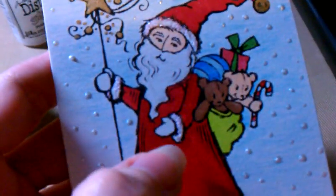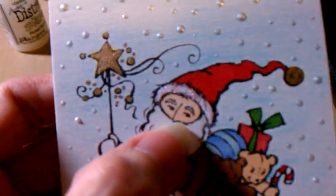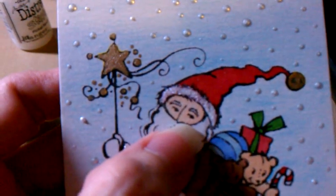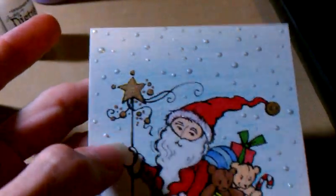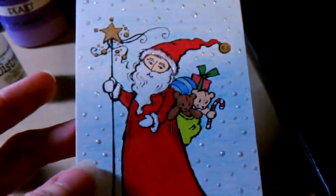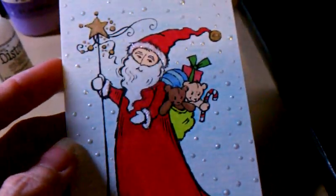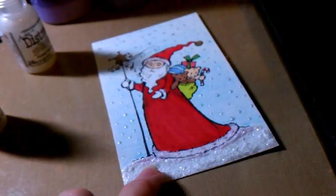For the fur trimmings on his clothing I used my Copics — the few flesh tones I have — and I used those on his face too. I used gel pens for the star, and the falling snow is also Liquid Pearls. That's what my image looks like, and I'm kind of sad that I have to try this again to see if it works out better. The background I did with colored pencils.